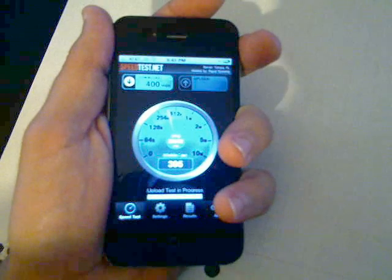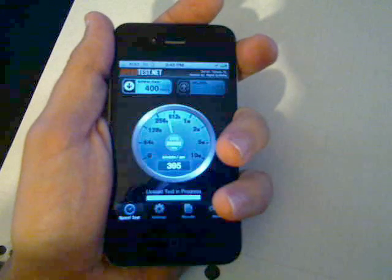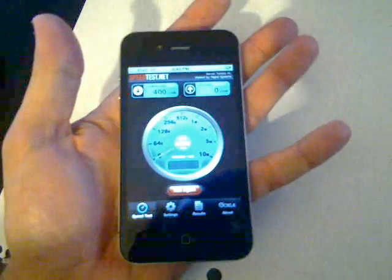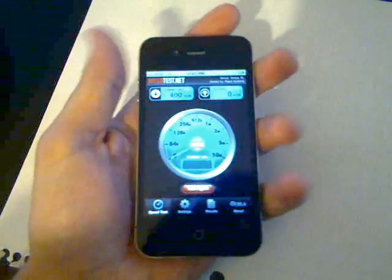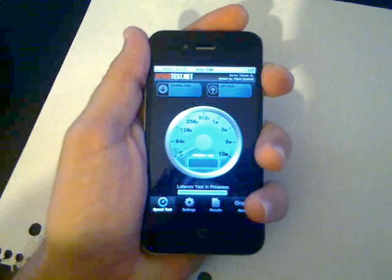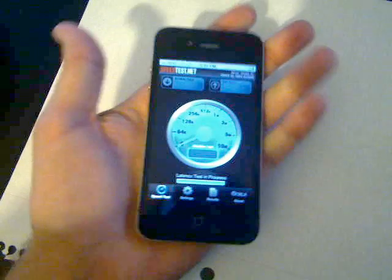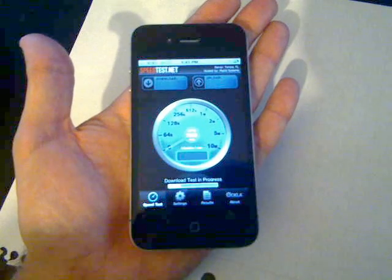Same thing with the upload — if I don't let go of the outside of the phone, the upload test will not start. I'll let go... already timed out, but we'll do it one more time. So the download test will not start, but if I let go of the phone it starts right away.